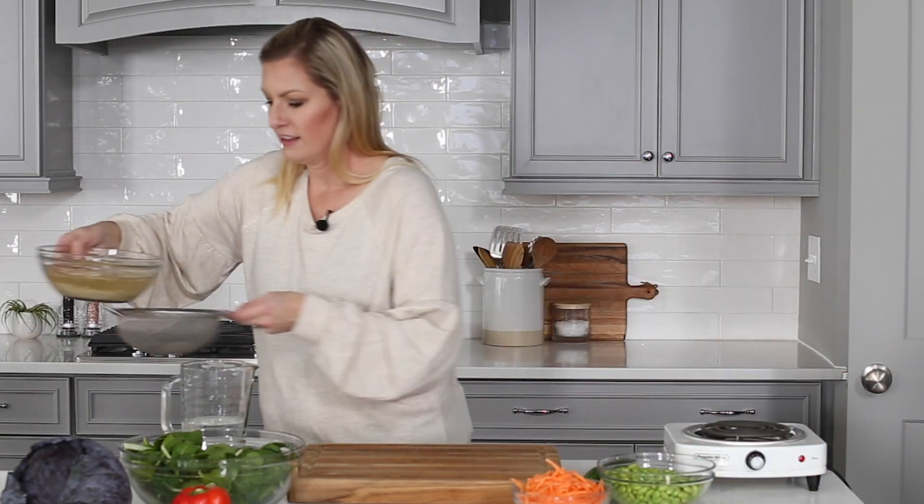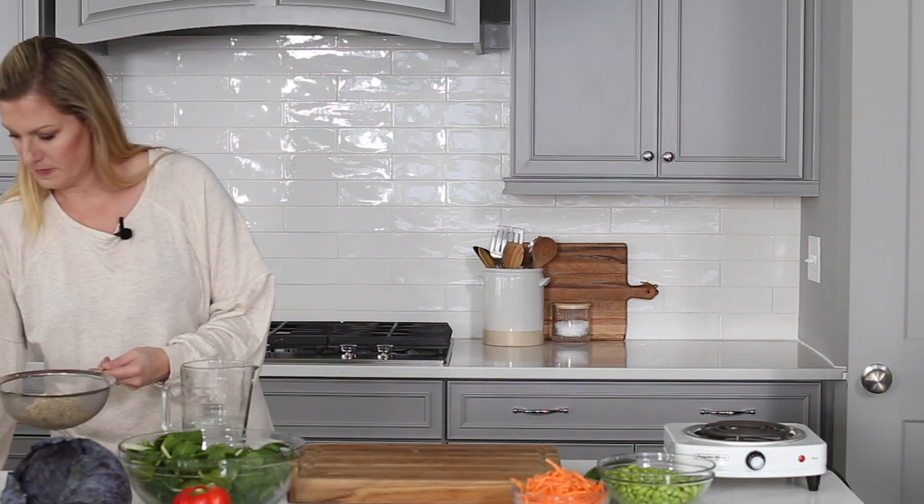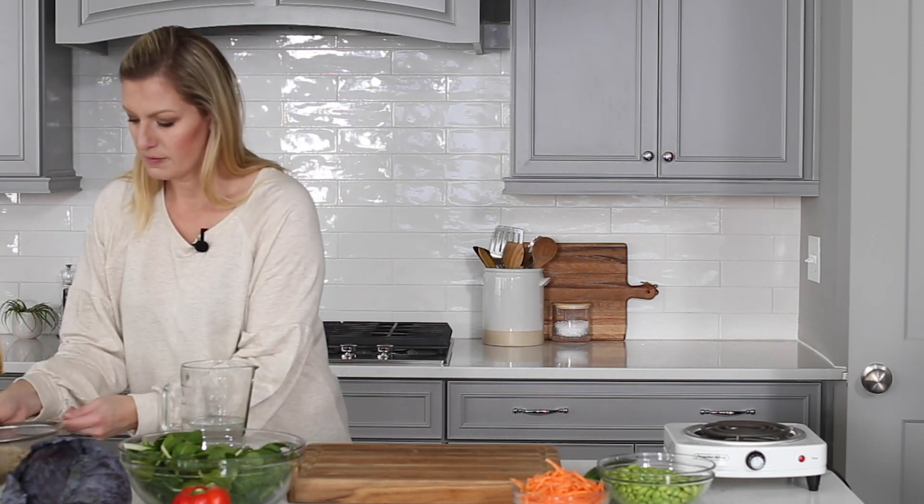Grab a mesh strainer and strain the water from the soaking quinoa. Then rinse the quinoa under cold water for about 30 seconds or until the water runs completely clear.